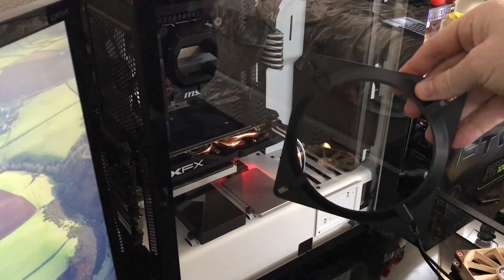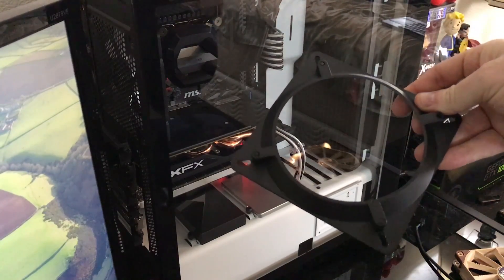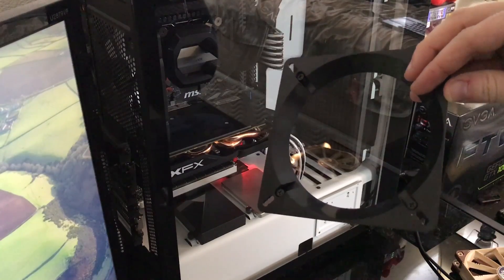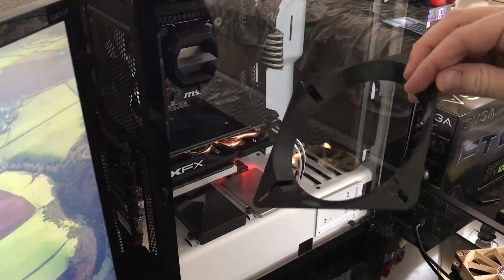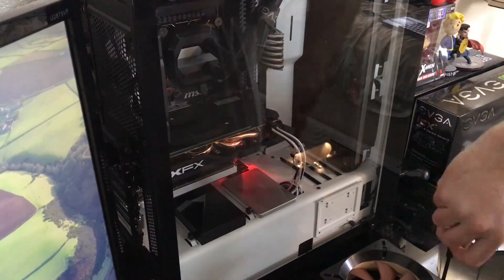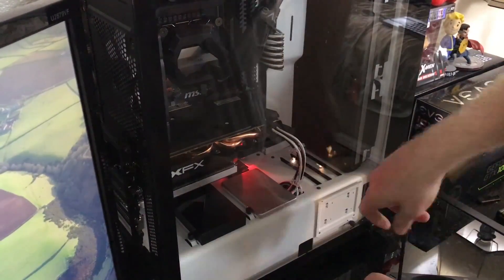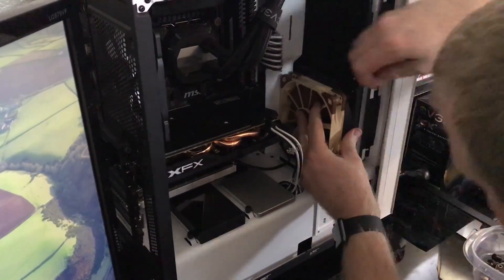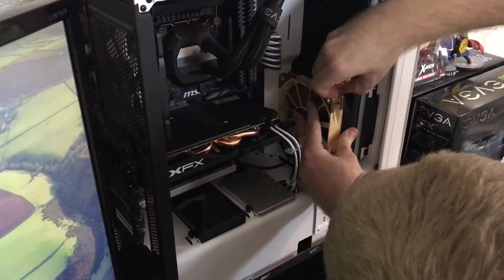I wanted to experiment around and try this little 140mm to 120mm fan adapter I found on Amazon and have a push-pull on the bottom to help with GPU air circulation. The reason I chose to do this was because I didn't want to remove the cable management bar. Since I have a 280mm radiator,